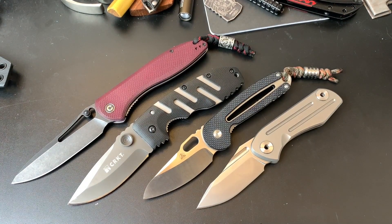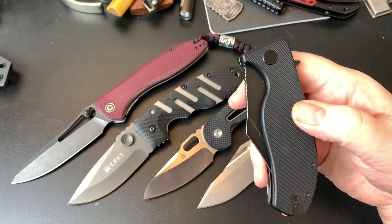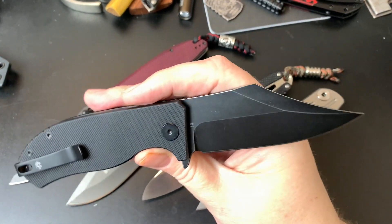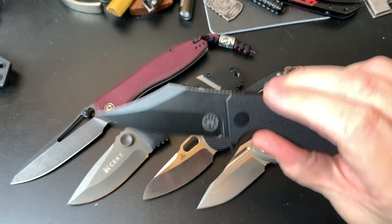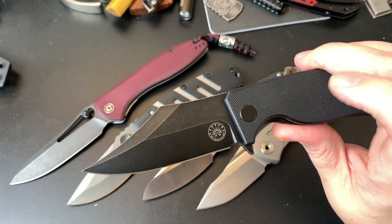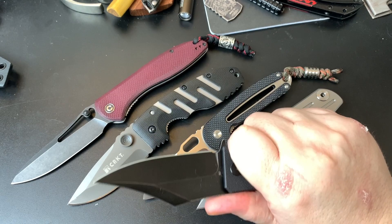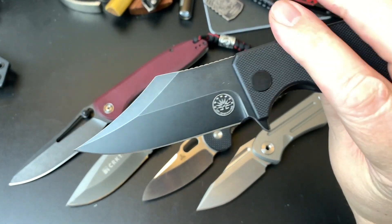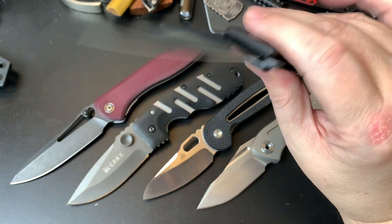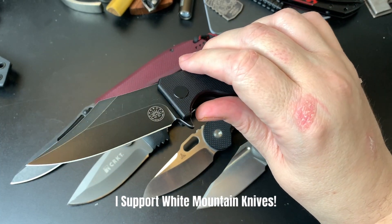The last knife is the Off-Grid Caiman — like a lizard or something. It has a really cool clip point and it's in D2 steel. This is probably the newest knife of the five, and it was gifted to me by Shredder Knife Reviews. I've carried it a lot but haven't done a lot of cutting with it — the blade isn't marked up at all and the finish has held up well. I leave it on my desk and carry it every once in a while.